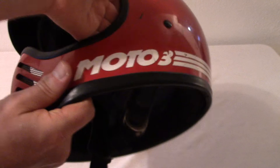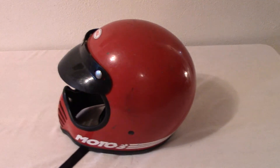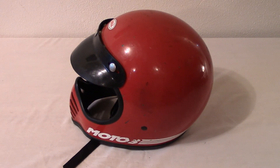The Bell Motocross 3. Excellent vintage motorcycle helmet. Thanks for looking.